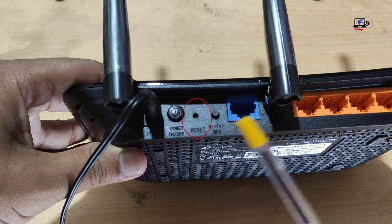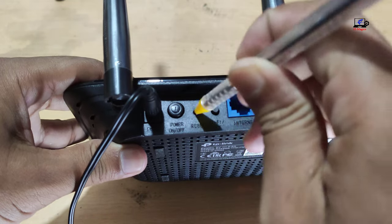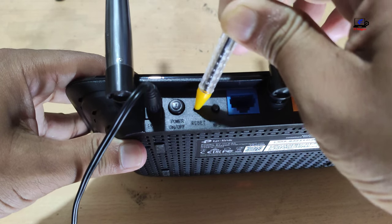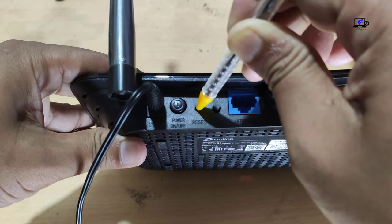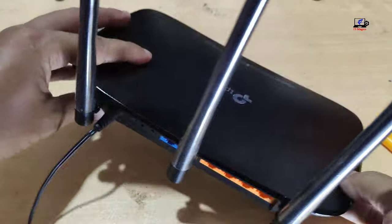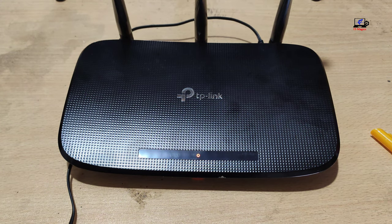This is the TP-Link router reset point. Now I will reset it by pressing it with a pen. Hold it for 10 seconds. Now your TP-Link router has been factory reset.